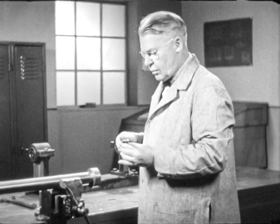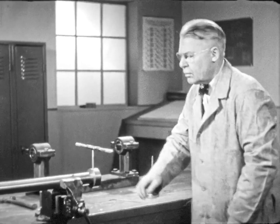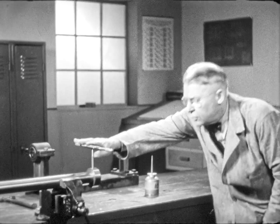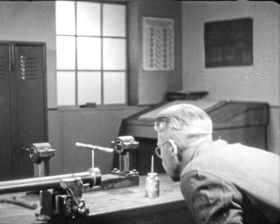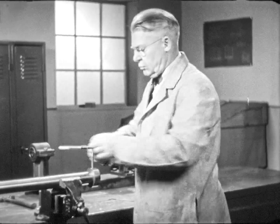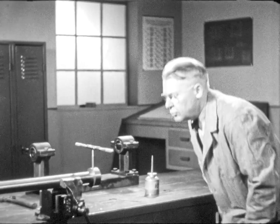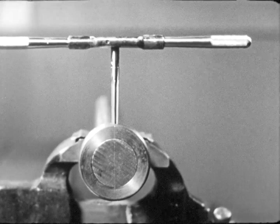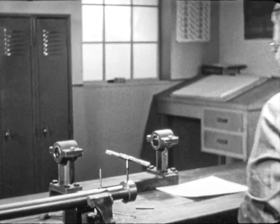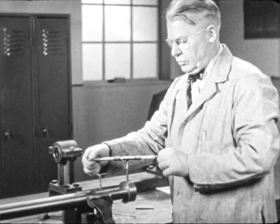Taper reamers must always be started absolutely straight with the hole. This is checked by sighting from two positions 90 degrees apart. The reamer is not straight; it must be straightened and a turn taken clockwise. A second check for straightness shows the reamer is straight in the hole and square with the work. Certain that the reamer is straight, the workman proceeds with the reaming.